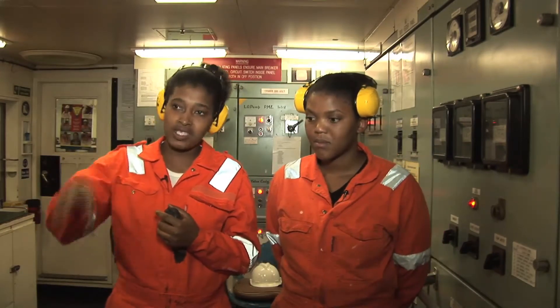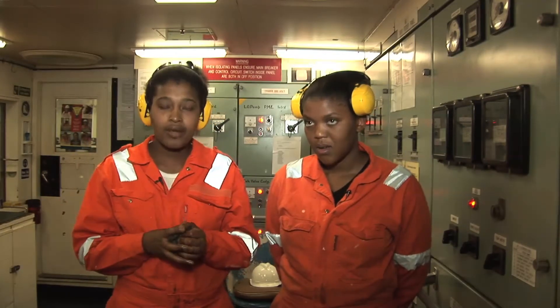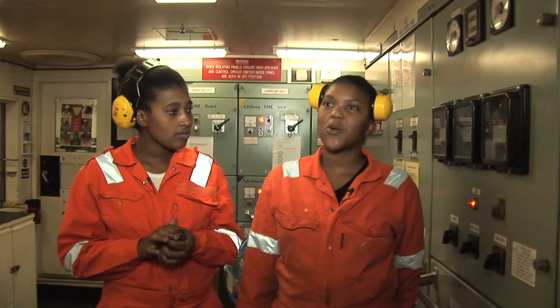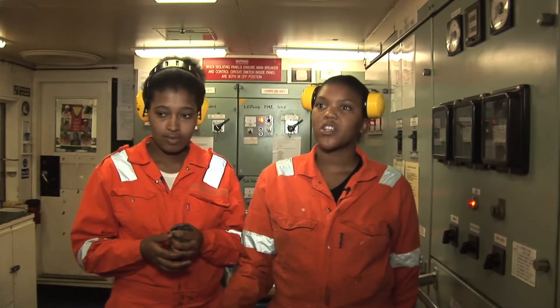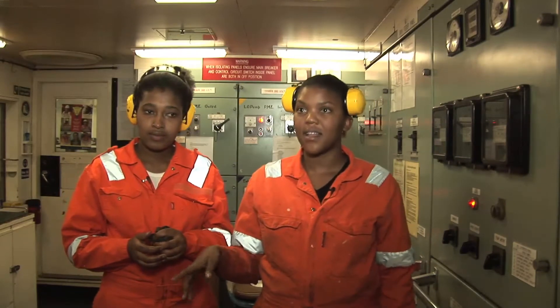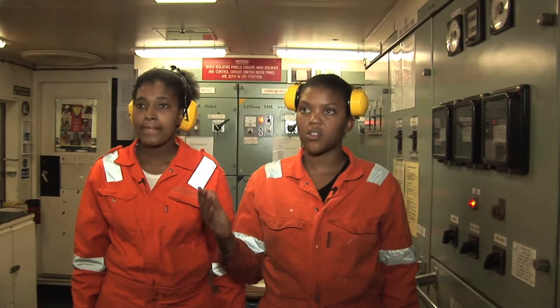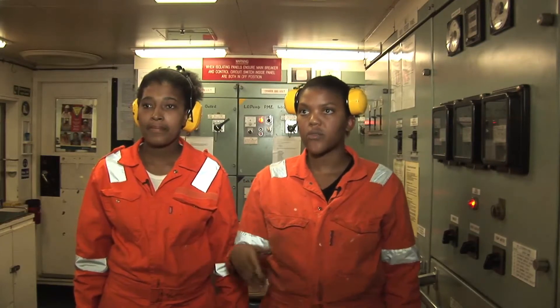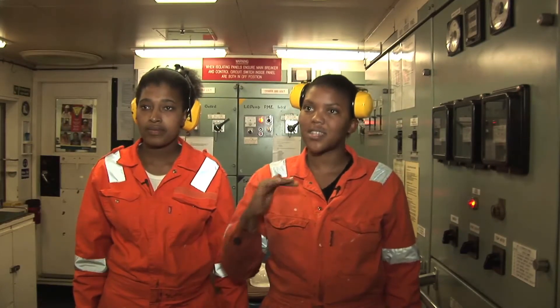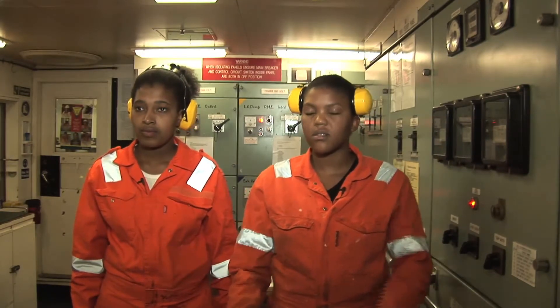We don't want water to go inside the engines, so we are going to drain the air bottles. And then after that, we are going to go down to the engine room. We are going to do the soundings to check the oil level down there. Because if the oil is low, we can damage the engine, and we need that oil for lubrication. So the tank must always be full. That's why we are going to check the soundings.